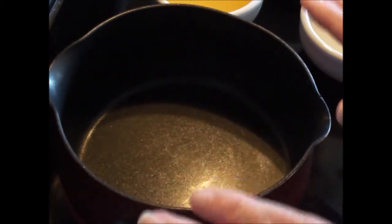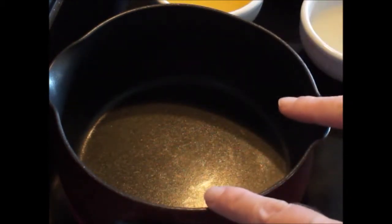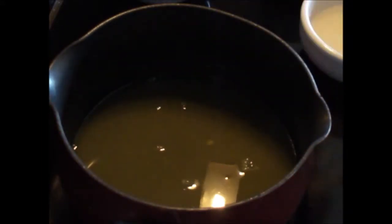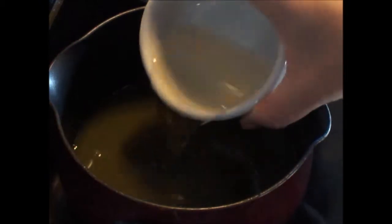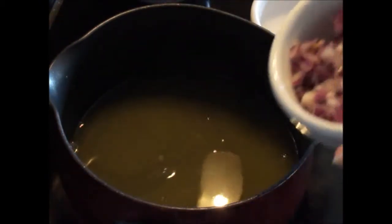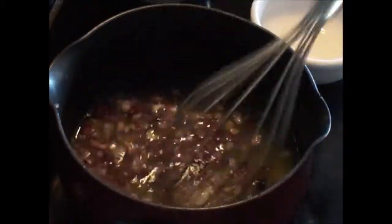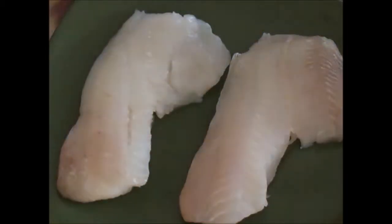In a small saucepan I'm going to add a quarter cup of orange juice — I use fresh squeezed but any orange juice will be fine — two tablespoons of white wine, and a small shallot or red onion. You want to bring this to a boil and let it reduce by half.